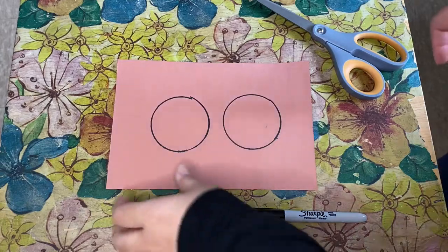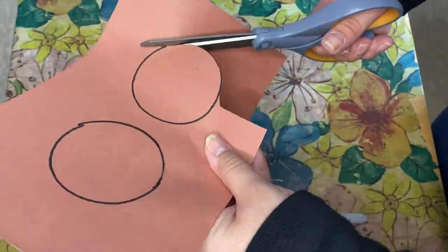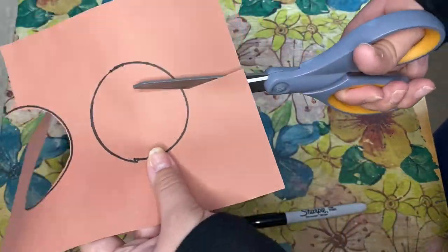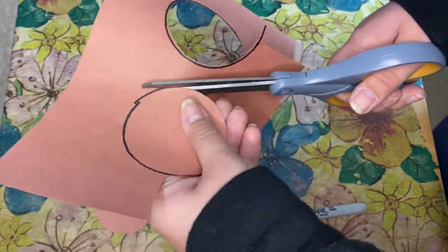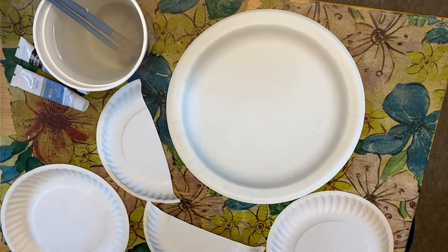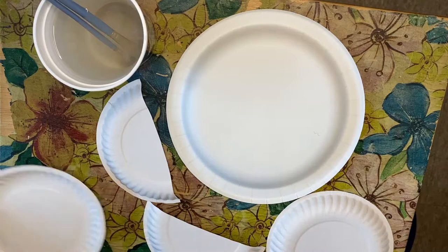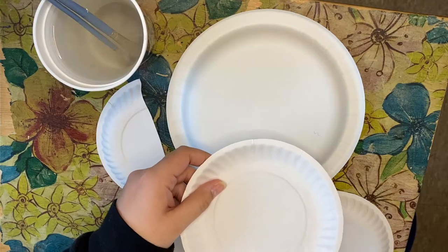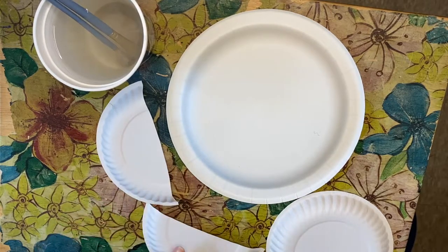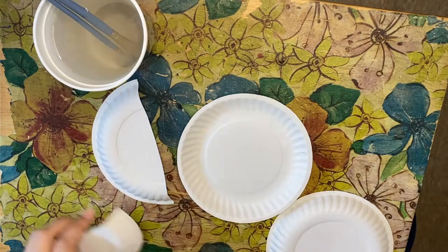Now we're going to cut these shapes out. Okay, now time for the fun part! We're going to take our raw umber color and our white color, and take a small paper plate to use as our painter's palette. We are going to paint the body of the walrus, the head, and the two flippers, but for now we're going to start with the head and the flippers.